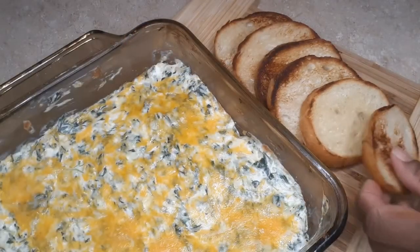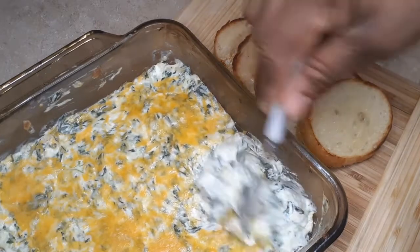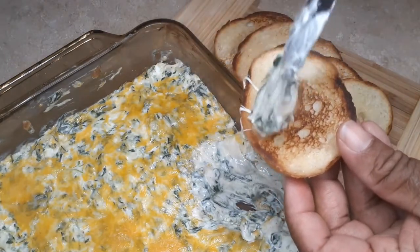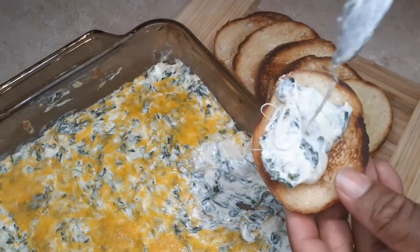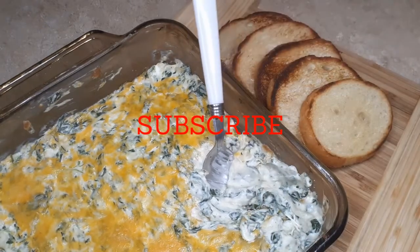All right guys, here is our spinach dip! Look how cheesy — I'm telling you, this was so delicious and so easy to do. I hope you enjoyed this video. If you did, hit the subscribe button and I'll see you next time.